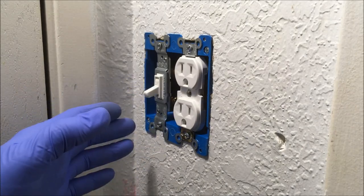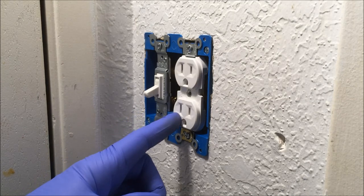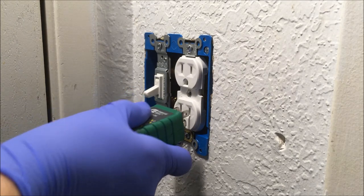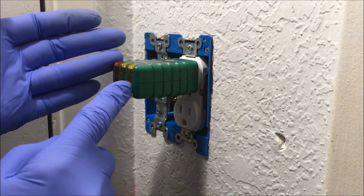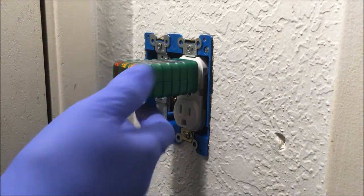Before you work on an outlet or a light switch or a light, you want to make sure the power's off. I've turned off the breaker and now, to make sure I have no power coming to the outlet or light switch, I'm going to check it with some testers. I don't have any lights lighting up on this tester, so I know I don't have power to this outlet.